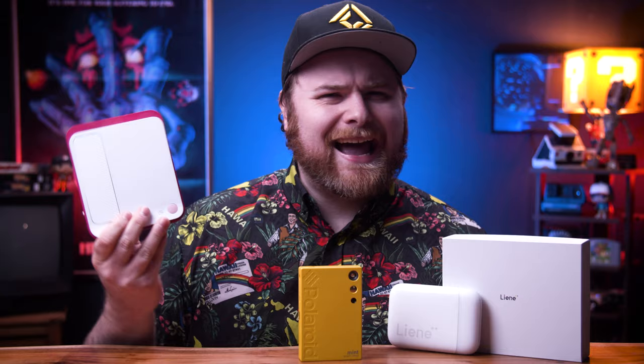Full disclosure — Laney did send this to me. I told them I don't really like zinc paper that much, but they said wait, Chris, you're going to want to check this out. I did trust them in the past with their 4x6 dye sublimation printers, which I've done videos on. But I went into this with my expectations at zero. This is the Polaroid Mint and this is the Kodak Classic — it prints a bit more square and is the largest zinc paper I've ever seen.